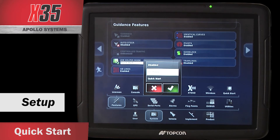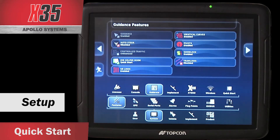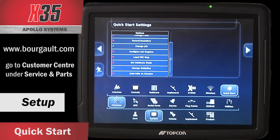Job Assistant will give me on-screen information about what I'm seeing, and Quick Start allows me to set up functions in the monitor that will automatically function as I go across the field. If I have it enabled, I'll have a Quick Start icon. Some of the options include: automatically export a job report from a previous job, change fields, record boundaries automatically, change jobs, configure job regions, load VRC maps, set the guidance mode, change guidelines, or auto-hide on success. If you want to use this, there's a detailed PDF on our website that goes through each setting and how to set it up.